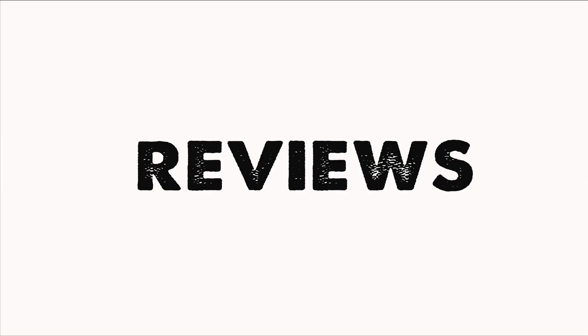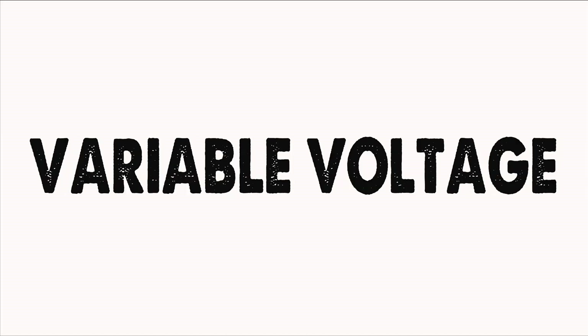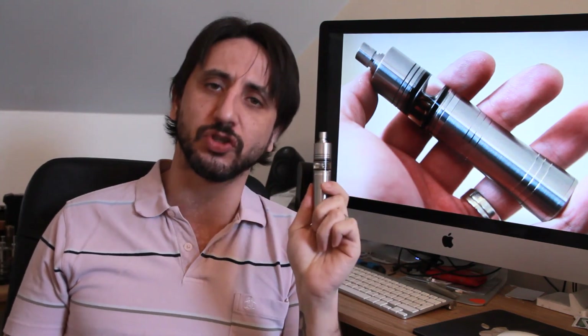Hello and welcome back to another Bloody Good Vaping! Today I'm going to be taking a look at a mechanical mod — this is the Challenger Mark II from Micro Engineering. It's a gorgeous little mod.